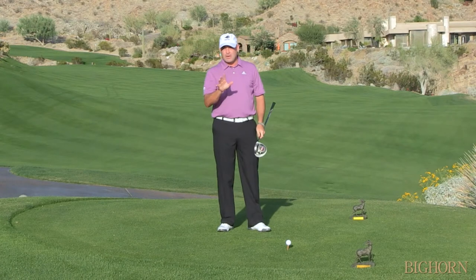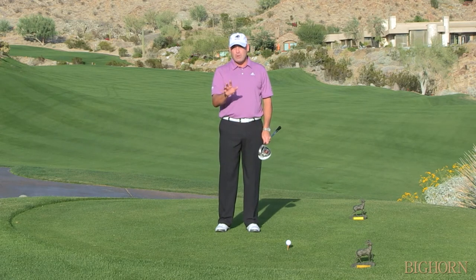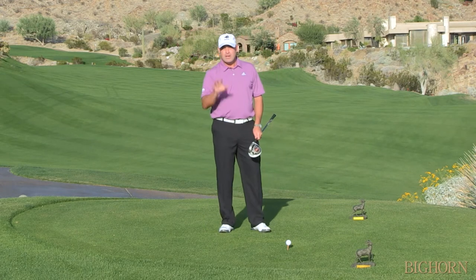So remember, if you want to hit the driver longer, make sure you have a good firm wide base, as opposed to very narrow. Because if you're narrow you're going to tend to lose your balance, but if you're wider you're going to be able to move through it with more speed and more balance.